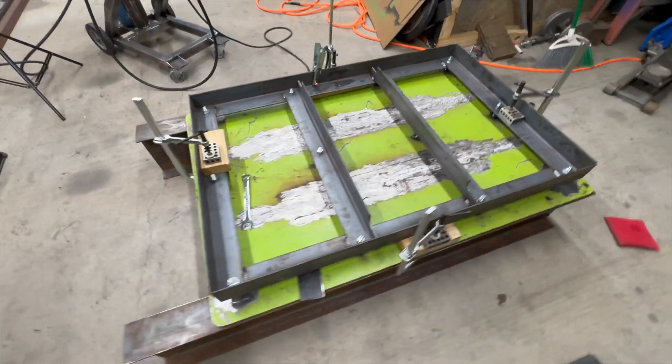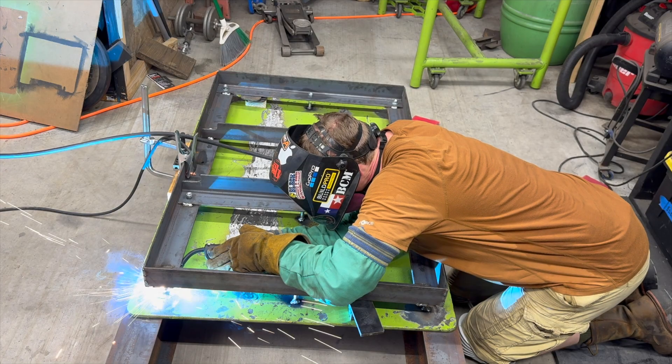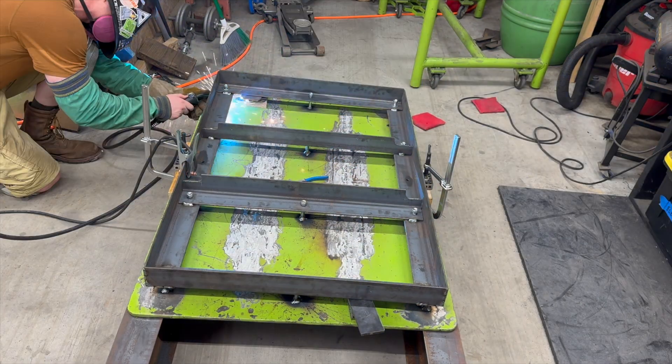Once I got the top flattish, I welded each stud onto the plate making sure everyone just kissed the underside. No gaps, no stress - just enough contact to avoid binding once everything cooled down.